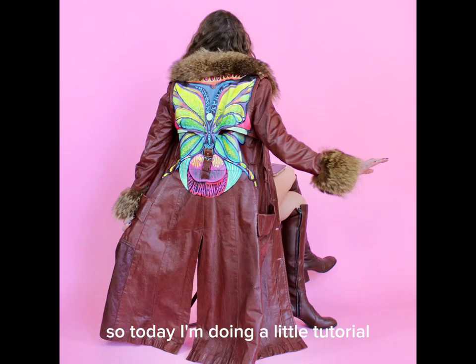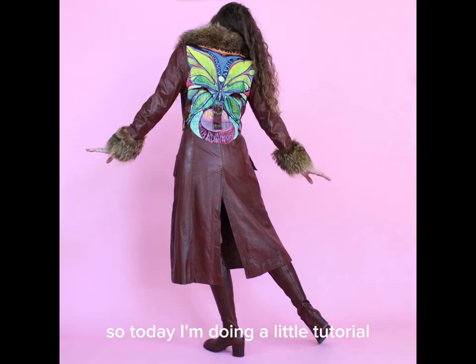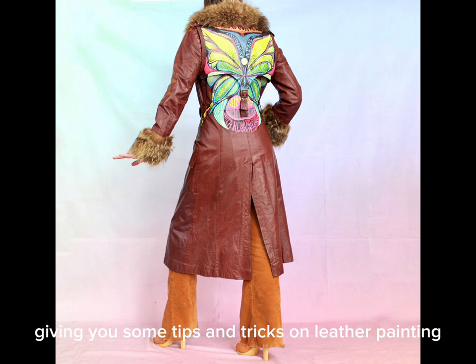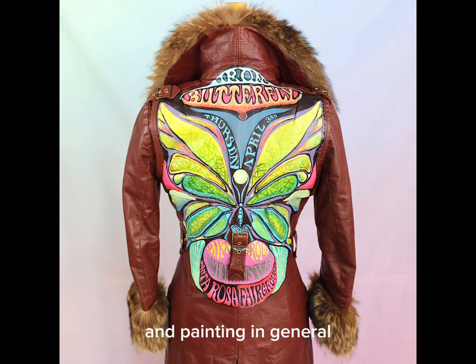Hey y'all, what's up! Today I'm doing a little tutorial on how I painted this jacket, giving you some tips and tricks on leather painting and painting in general — blending and all that jazz.